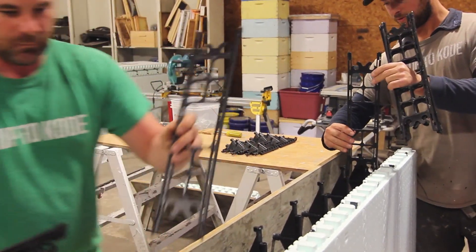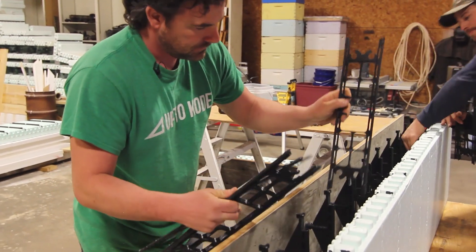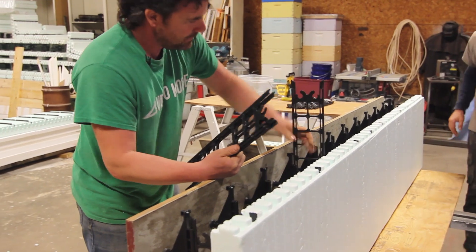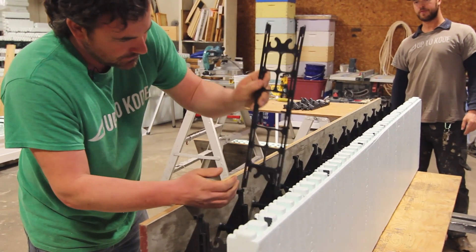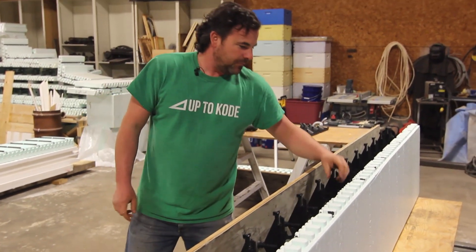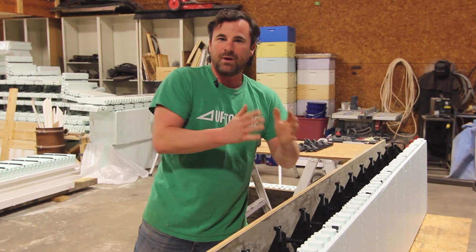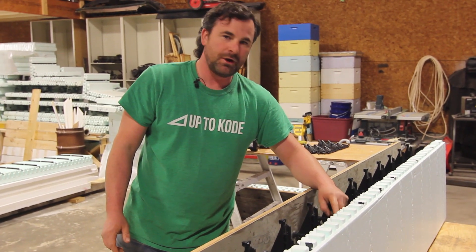These webs come in different widths. This is a 4-inch web, but because the multi-link is in the middle, the multi-link itself is 2 and 5/8 inches. You have to account for that with whatever concrete thickness you want. The multi-link tie is always 2 and 5/8 inches, so you've got to order your webs accordingly.